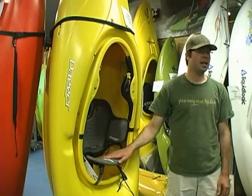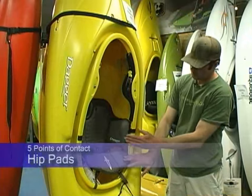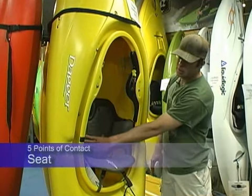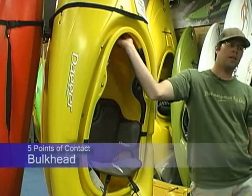In your kayak you're going to have five points of contact for outfitting. Your first one is your back band and your second one is your hip pads. The third point of contact is going to be your butt, the fourth one is your thigh hooks, and the fifth and final one is going to be your bulkhead.